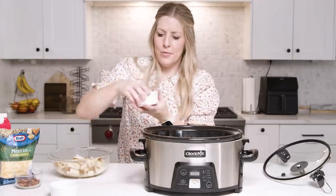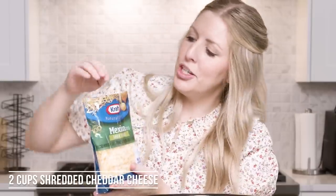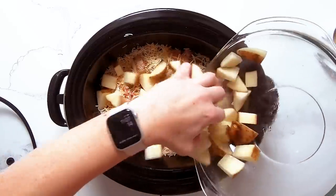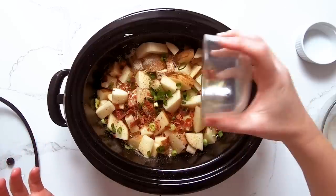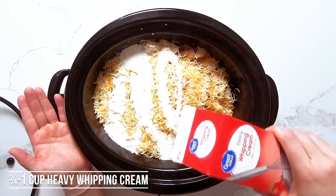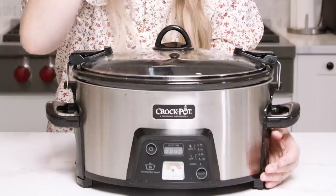Now we're gonna do halves of things. We have four green onions, so we're gonna do about two onto it. About six strips of bacon, so we'll do about half of those onto this. The recipe calls for two cups of cheese, so we're just gonna do a cup and put the rest on later. Last, we have one cup of whipping cream, and you're just going to gently pour that over the cheese. That's all you have to do with this recipe — so simple, so easy. We're gonna put the lid on.